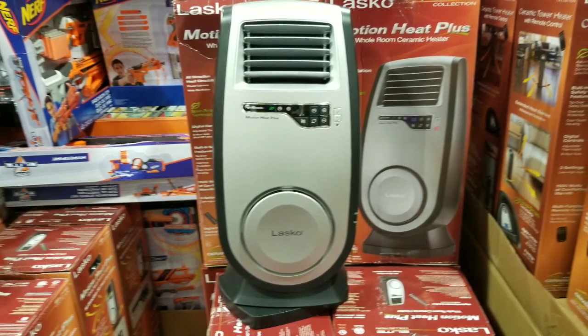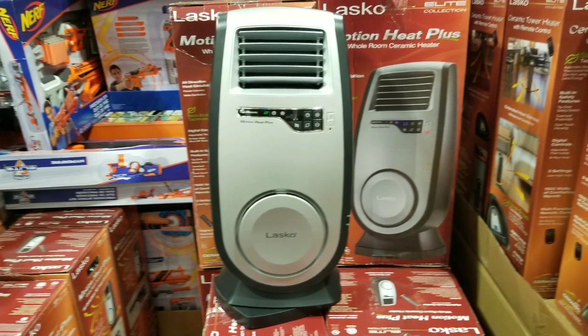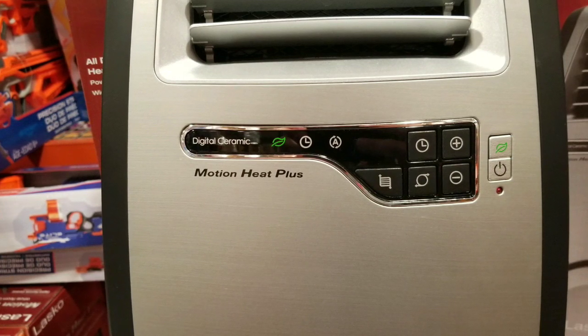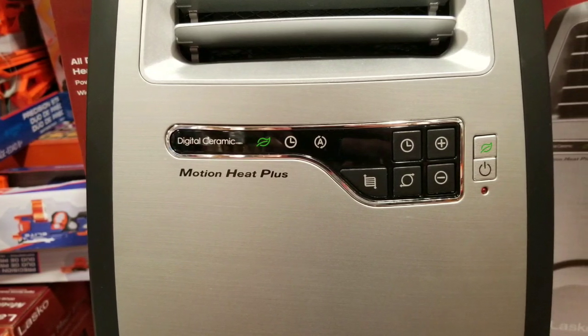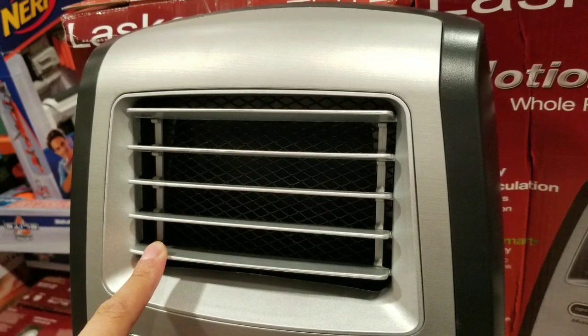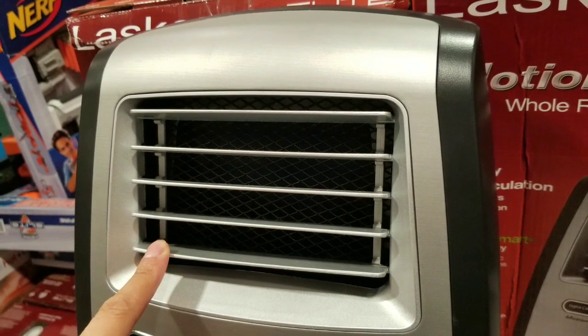Hey guys, I was looking at the variety of heaters at Costco. This Cool Heat Motion Plus was pretty cool because it actually has like 3D heating, or something that basically oscillates and also moves the levers up and down. So it basically does a whole room heating action — those things actually move, which is pretty interesting.